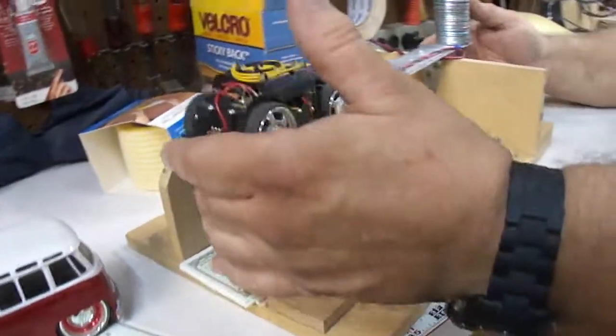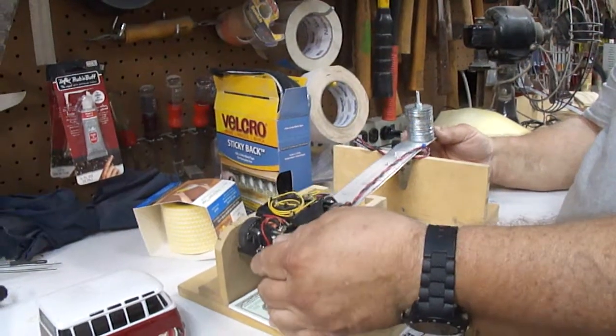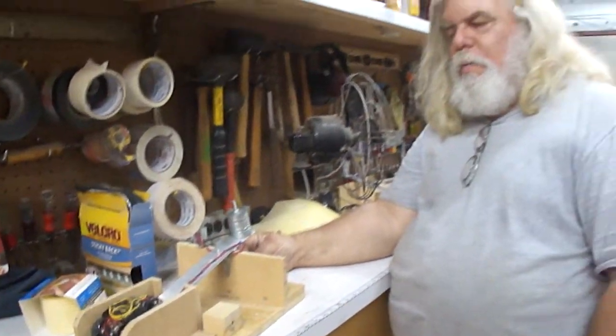Counter-weighted, and you make the tray as big as you want — just heavy enough to hit the bills or the paper and go down, and the string stops at the point.